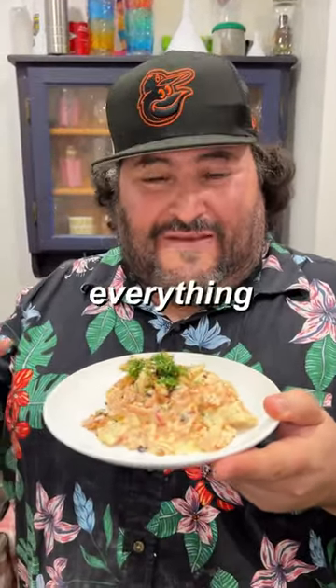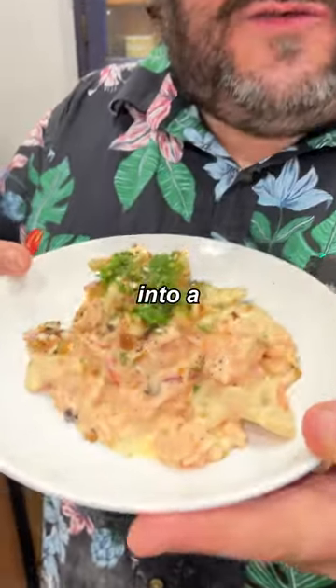And there you have it — I turned your everything bagel sandwich into a gourmet pasta dish. Enjoy! That's amazing.